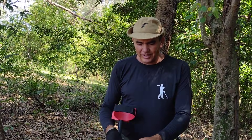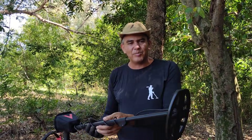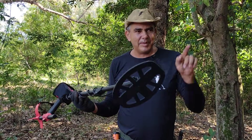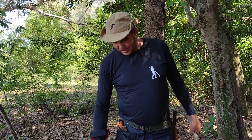Eu estou usando hoje o Vanquish 540. Vou estar ligando ele. Essa bobina aqui, estou fazendo a estreia dela — ela é comprada separada, vou deixar o link abaixo também. Essa bobina aqui é para lugares apertados, para mata. O detector já está ligado.